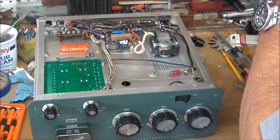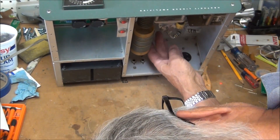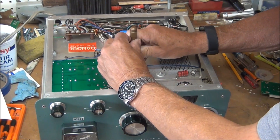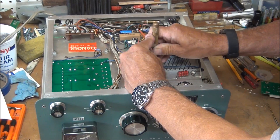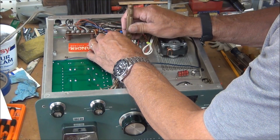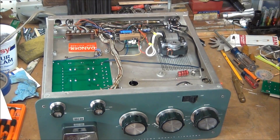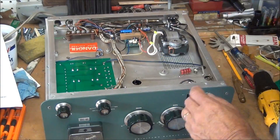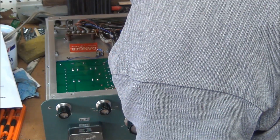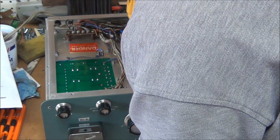I've already gone ahead and marked out the holes. I'll just make sure there's nothing on the other side — as long as I'm careful it should be okay. I'm going to center punch where each one of these holes is to go. There are a few components that are close by that I'll have to be careful around.